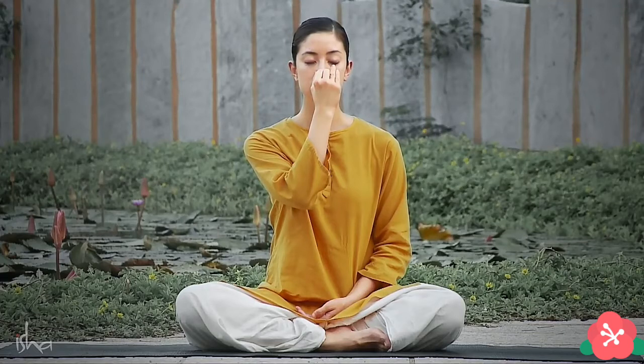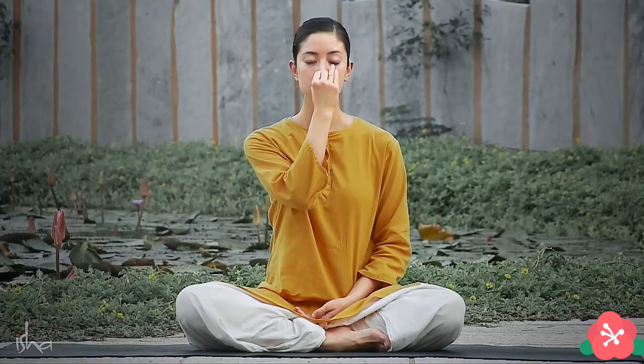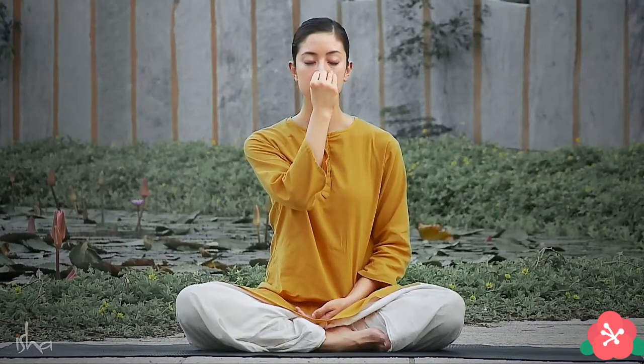Be focused on your breath. When you do this Nadi Shuddhi, what is most important is to breathe fully in and fully out, as slowly and as gently as it is possible for you. You should not make any sound when you exhale or inhale. You just need to remember one basic point so that Nadi Shuddhi happens by itself: you will always switch after every exhalation. That means whichever nostril you inhale through, the same nostril you exhale through.